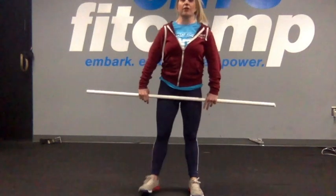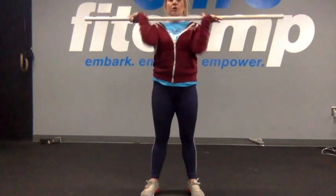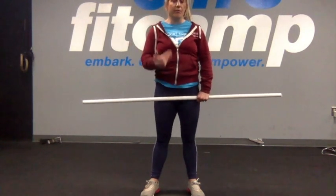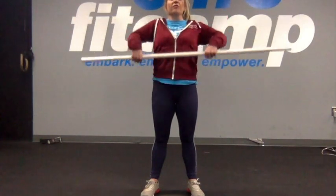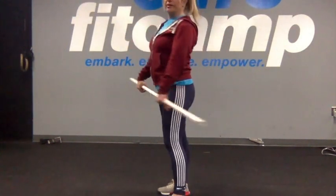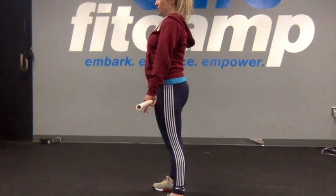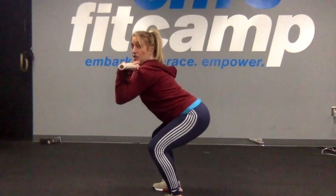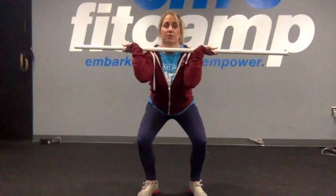Now let's pull our body underneath the bar. As I start to pull those elbows through, I'm also going to pull my body down underneath it into a mini squat. Don't worry about the feet so much — just think about pushing that butt out and finishing into a mini squat or dipping position. Punch the elbows to the side, elbows pull through, release that hook grip, and finish in a mini squat.